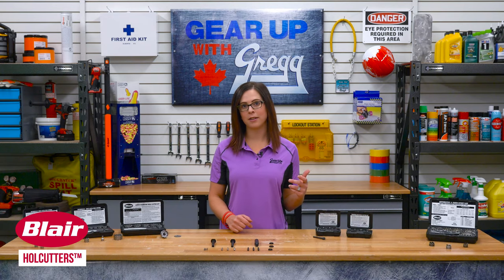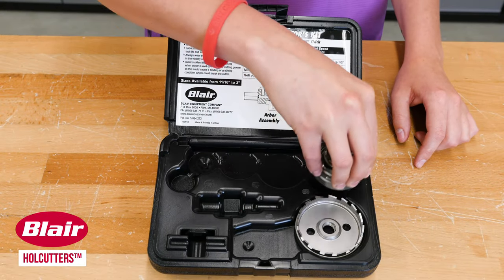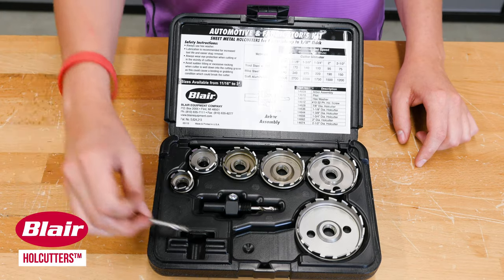And if you're not sure where to start, don't worry, we've got a handy kit complete with six different size cutters, an arbor, and an extra pilot.